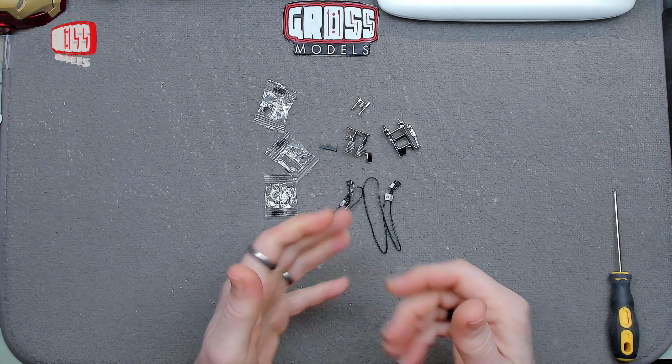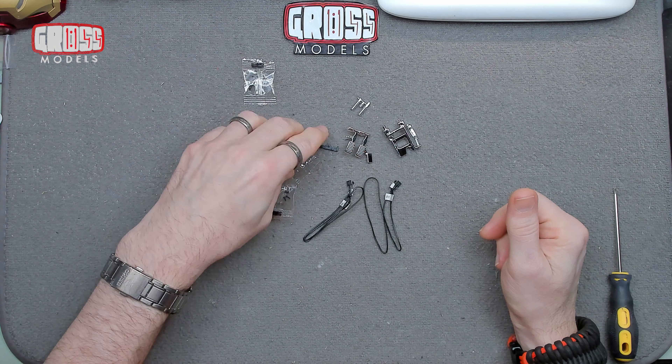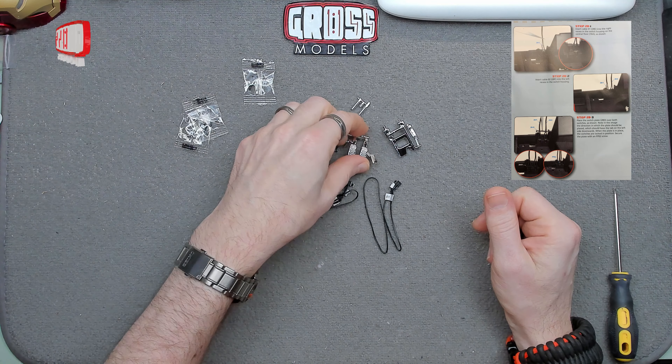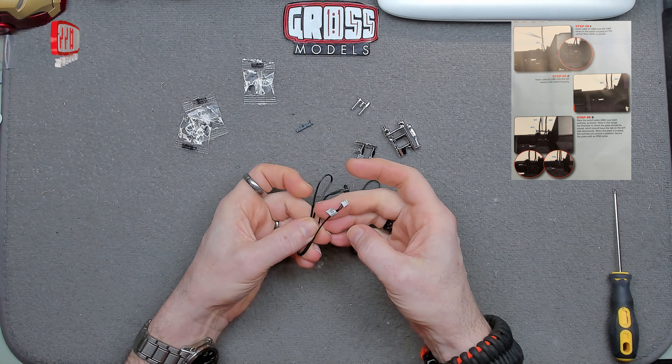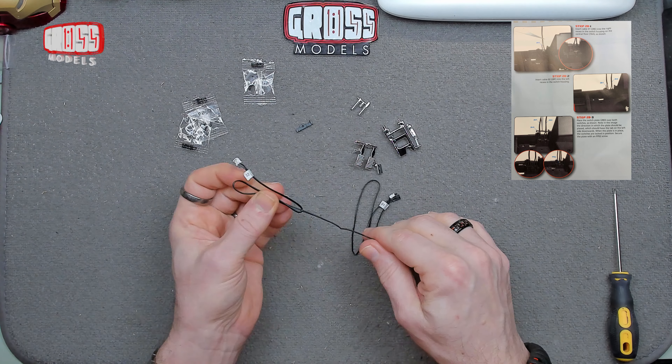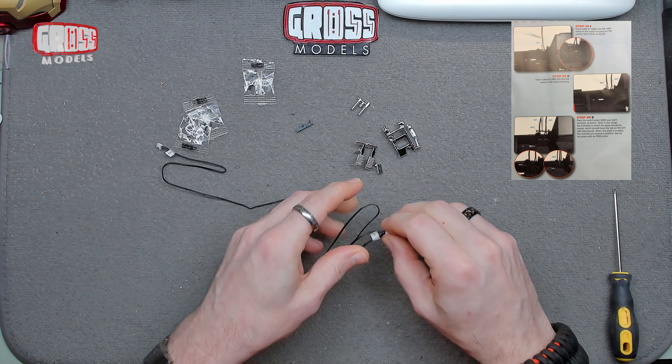Here we have the parts provided in this issue — several different types of screw as ever, some nice chrome bits, and a bracket to hold these in place. We've got parts zero-two and zero-one. Let's get these fitted.